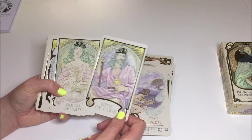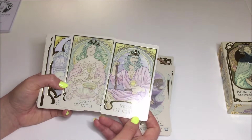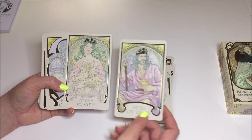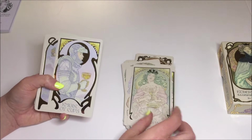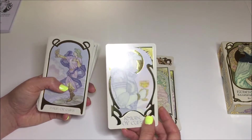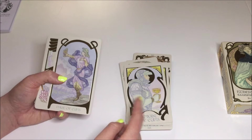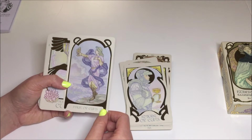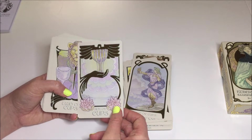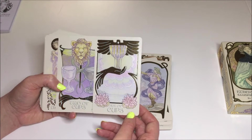Now we're getting into the court cards. Oh look how beautiful — they've got these matching crowns. They definitely look like a couple. King of Cups, Queen of Cups — they have very pleasant expressions on their faces. This guy even looks very peaceful. You don't see the horse underneath him; you don't see that he's in movement. It leaves a lot to the imagination, just like the cups do — very imaginative qualities. Page of Cups. Ace of Cups — wow, that's nice. I love that. It's very bold.